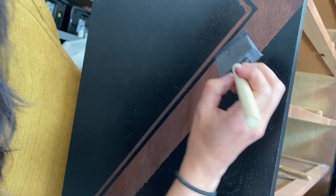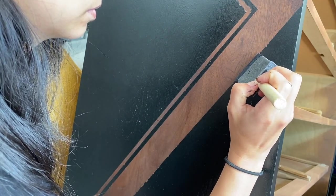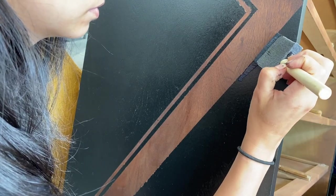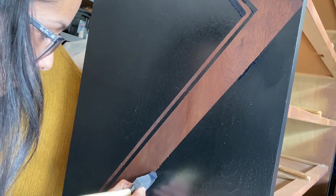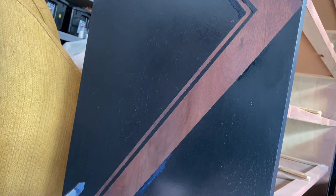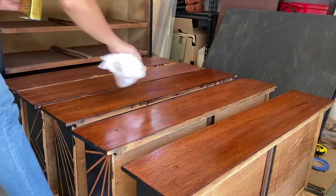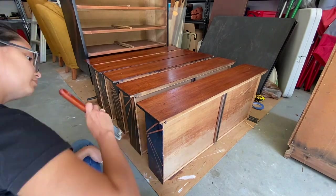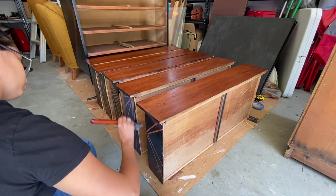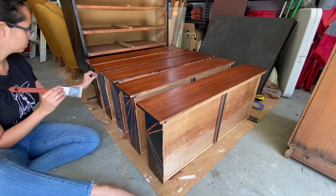There were a couple of places where the tape peeled up some paint, so I went in with a sponge brush and did a couple of little touch-ups. For the top coat on the drawers, I used a wipe-on poly — I don't know why I prefer it, but I really do. I think it makes the drawers look very pretty. Then for the sides and the rest of the body of the piece, I went in with a regular poly top coat in a semi-gloss.